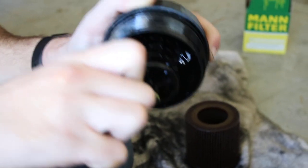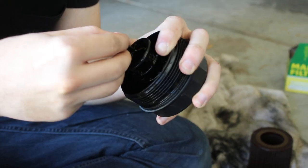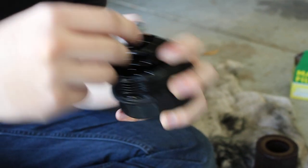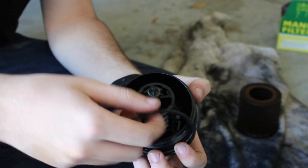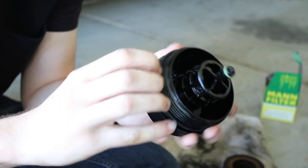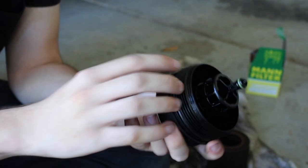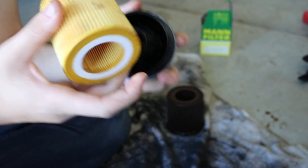Watch a real engineer work - going from the top to bottom. That was easier! We put the new filter in and that is done. I want to see it - it's my car and I've never done this before.